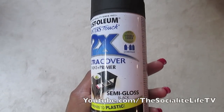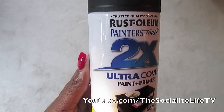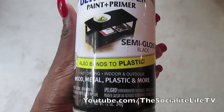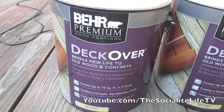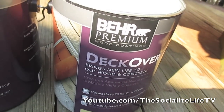Here's what I used to bring the patio furniture to life. This is the Rust-Oleum Painter's Touch 2X Ultra Cover paint and primer in a semi-gloss black finish. It bonds plastic, wood, metal, and is perfect for indoor and outdoor use. I originally used green but didn't like the finish, so I went with black. For the deck, I used Behr's Deck Over — it's more opaque than a stain, which we wanted to camouflage all the discoloration and wear and tear.